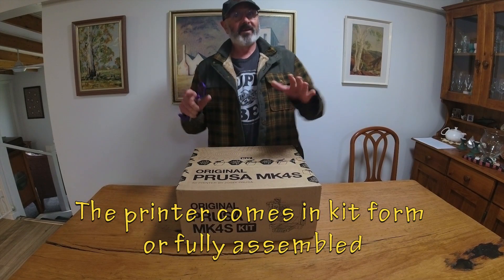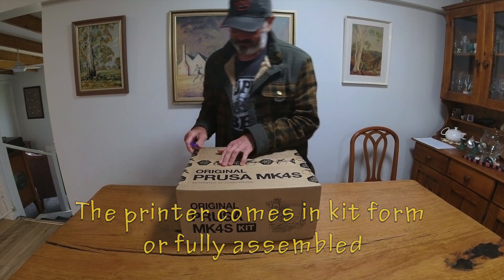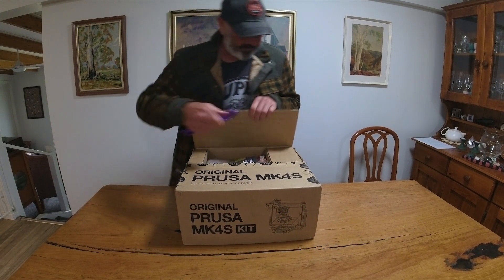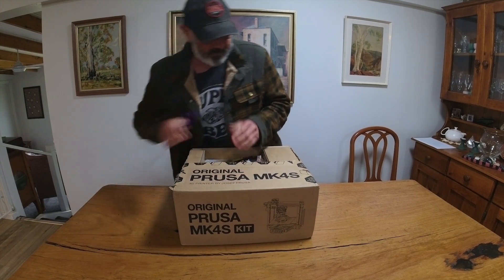So now it's time to unbox this 3D printer. Super excited about this — it's my first 3D printer. However, I do have to put it together, so we'll have a look at this baby.